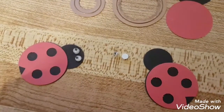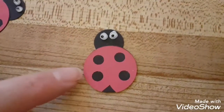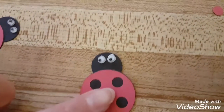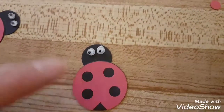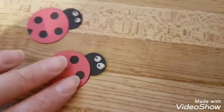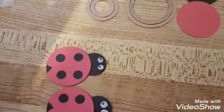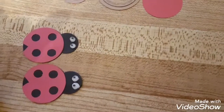I just used a glue stick for the paper because it's thin construction paper, and then just a little bit of liquid glue for the eyeballs. And there you go — you've got two little ladybugs. I think I'm gonna make two more.